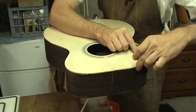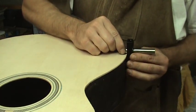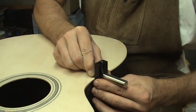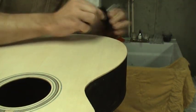I usually start with the soundboard, but it doesn't matter. What does matter is that you are going out of the grain when scoring the top. Start at the widest parts of the upper and lower bouts and work in the directions I am showing here.